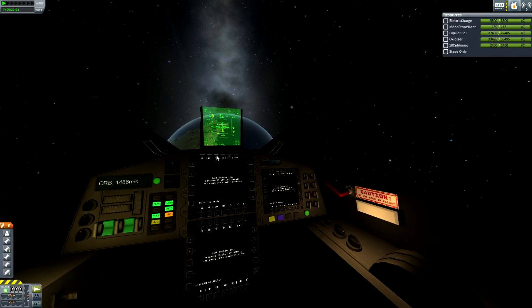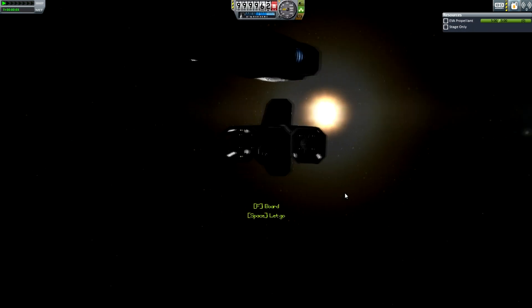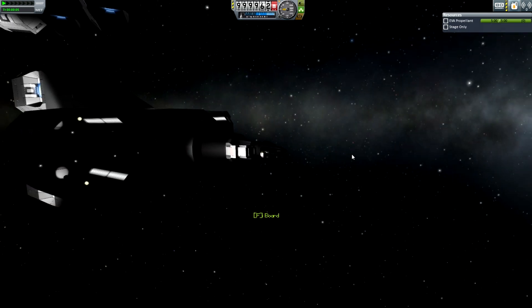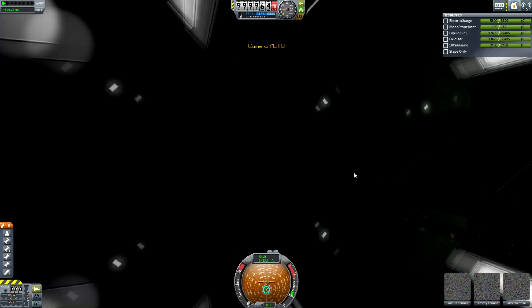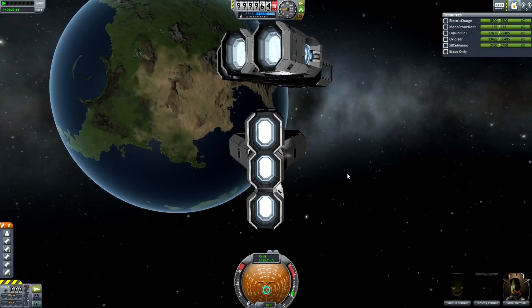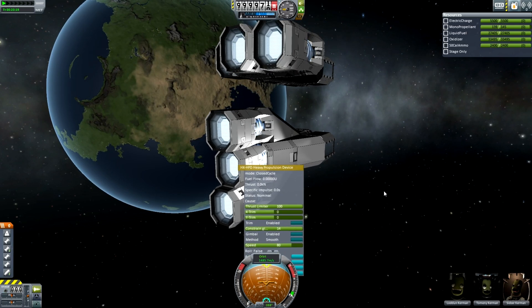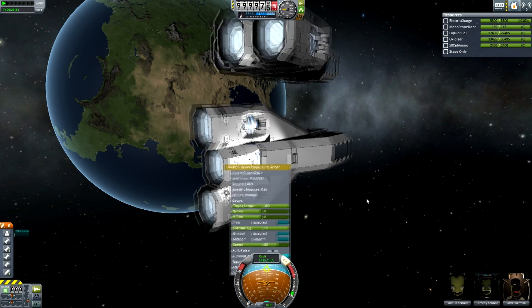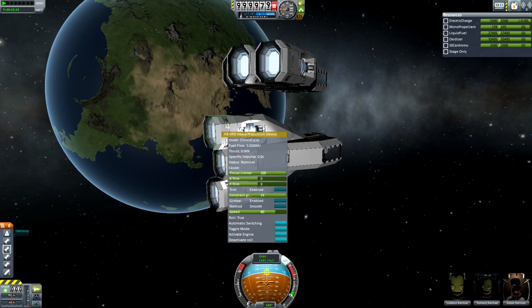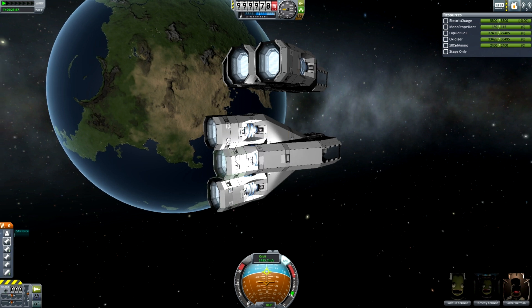Caution: do not open in flight. Whoa, that actually gets me out — holy crap, did not know that, that's insane. Anyway, I have other things to do. I'm going to demonstrate these engines, because these are multi-mode engines — not like the Saber engines. They don't switch between air-breathing and closed cycle; these switch within closed cycle. If I toggle mode: hybrid plasma, which is generated by these generators.